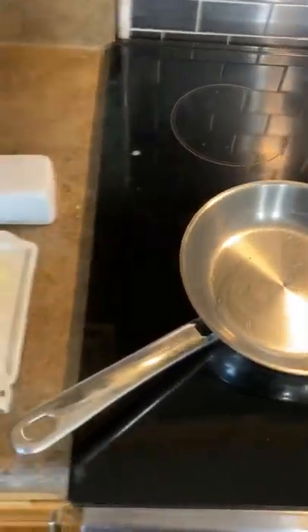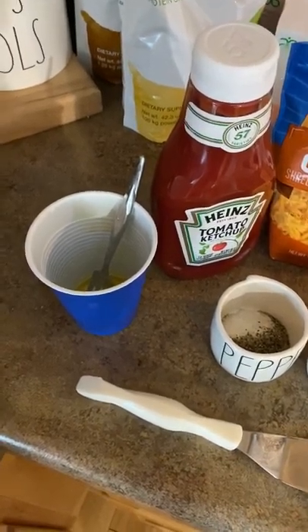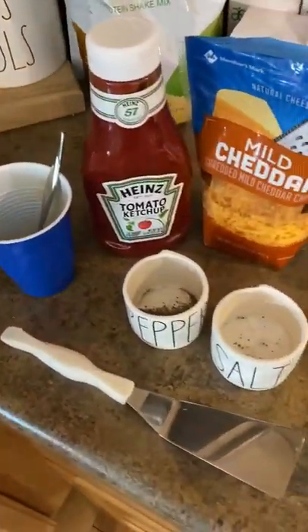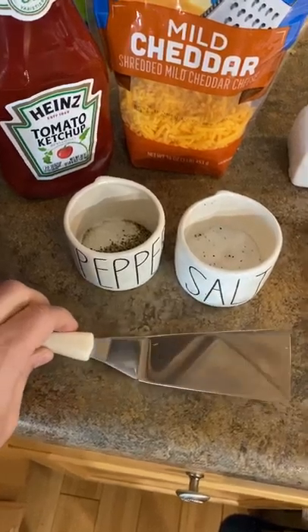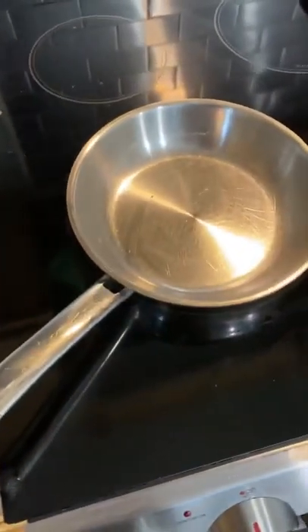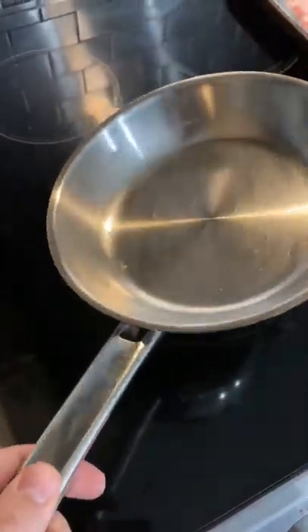We get so many people asking us how we make these perfect eggs and omelets, so I'm going to walk you through it. Get a cup ready with a fork to pre-mix your egg, ketchup if you like it, a little cheese, salt, pepper, a nice spatula — Cutco metal turn and serve is preferred — your egg, butter, and a Cutco stainless steel fry pan.